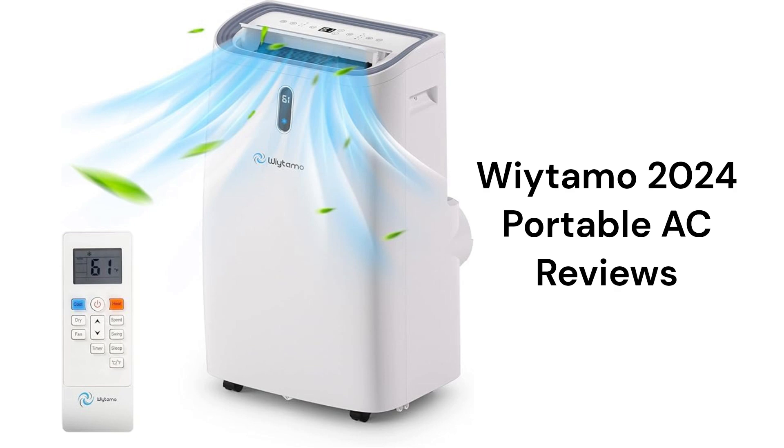This brand is made in China and can be purchased through their website or on Amazon, but the warranty on the compressor, which is the heart of any air conditioner, is not very good when compared to other brands.